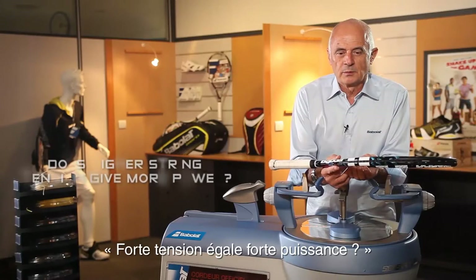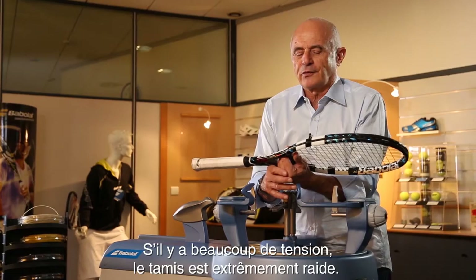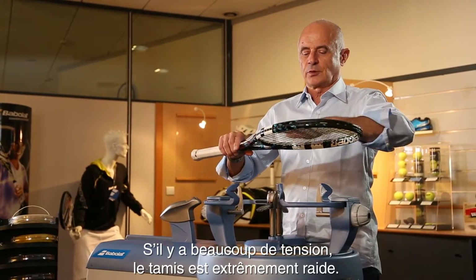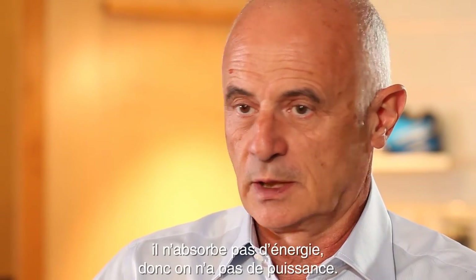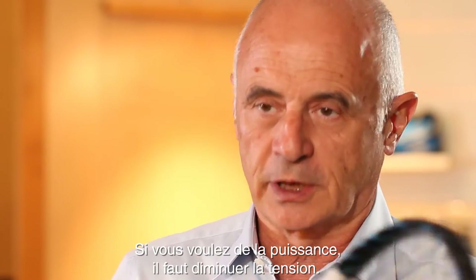More tension, more power? No. Totally wrong in tennis. If you have a lot of tension, the string bed is extremely tight. The bow is not able to move the string, absorb energy, so you don't have power. So if you want power, you have to decrease the tension.